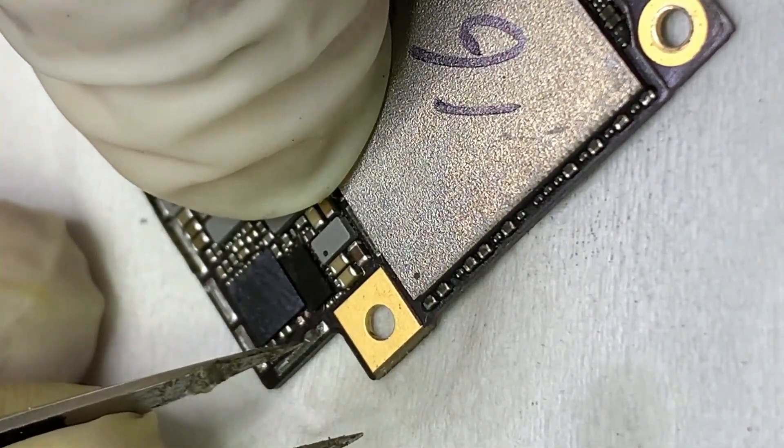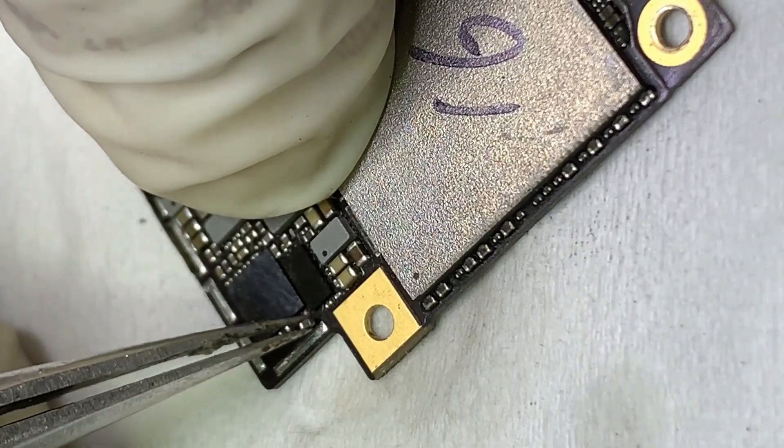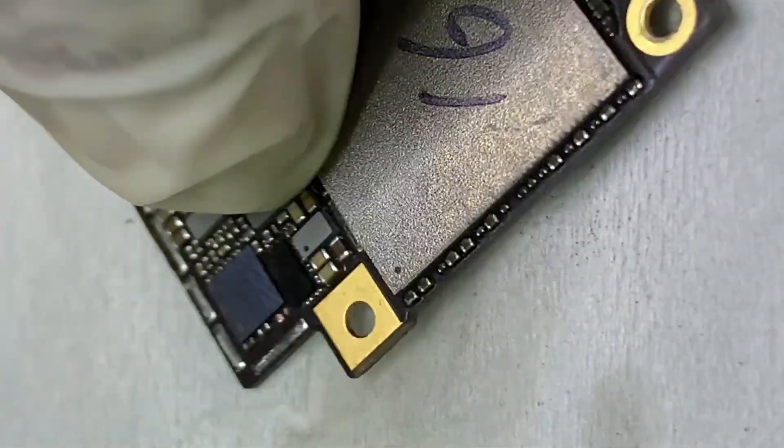Finally, remove capacitor C5645. The short is removed from pin 28.